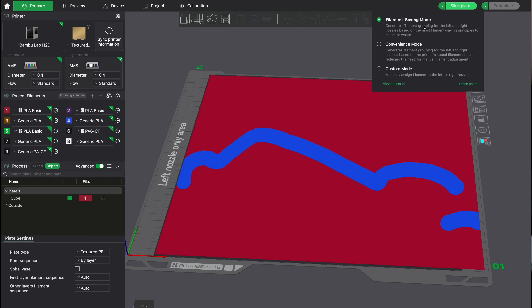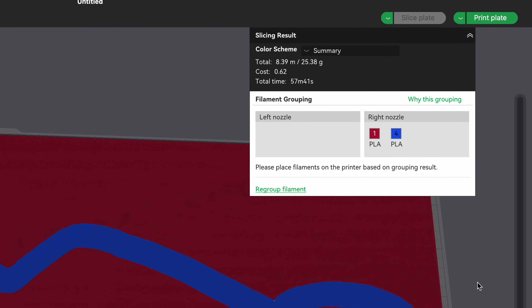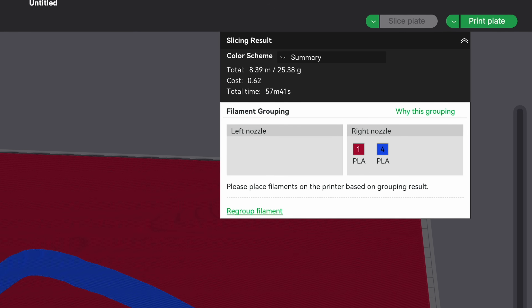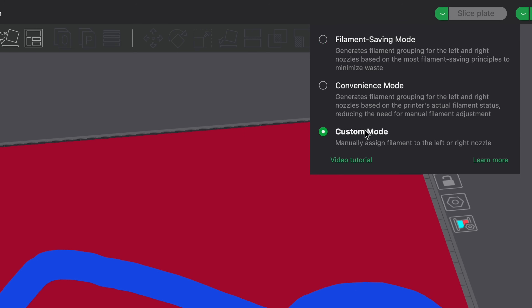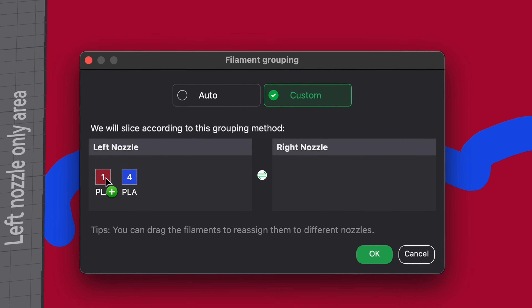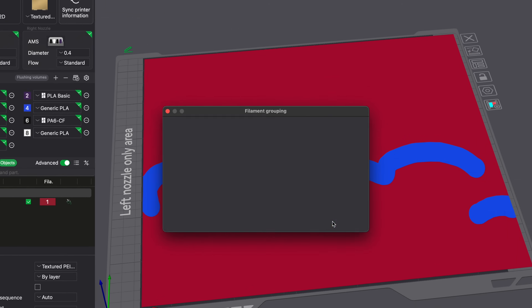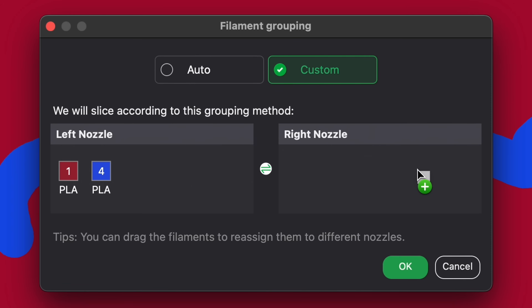Now let's say this was multiple colors — we'll draw some blue on here. If I slice this in filament-saving mode, it's actually going to put it all on the right nozzle since that's the only way it can print, and you can see there's no errors. But if we assign one color to the right side and one to the left — red on the right, blue on the left — now we have that error. With two nozzles and two different colors, you have to shrink the bed down to 300mm at most.